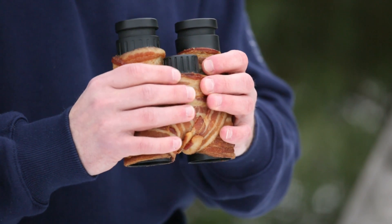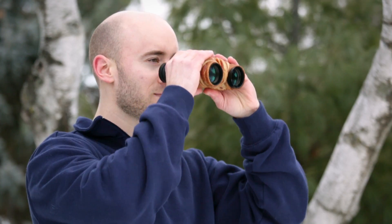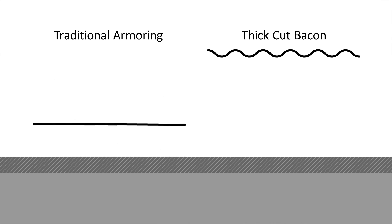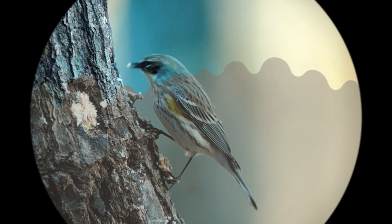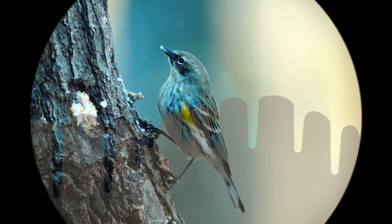Bacon provides a naturally ribbed texture for a pliable and tactile grip. After hours of observation, rather than sweaty or rubbery palms, you'll be invigorated by the smell of smoked hickory or applewood. Field testing proves thick-cut bacon has a 7% better impact-resistant coefficient to better protect your investment. Other birders will be envious of your porcnoculars — not just because of the better comfort and flavor, but also that lustrous coat of bacon tallow that not only repels water from the lenses, but also enhances light transmission and color saturation by 3%.